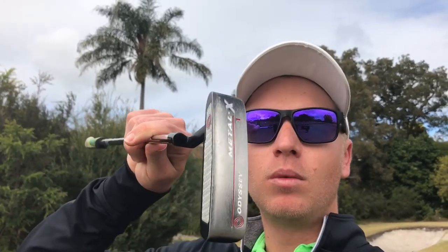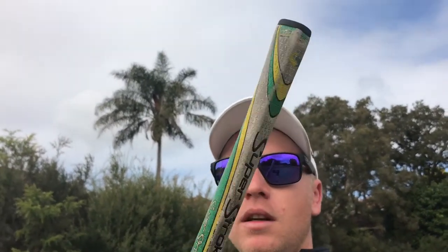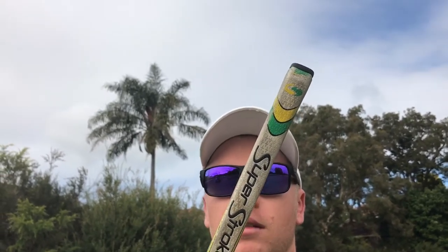Moving to the putter — I've had this one for over three or four years now. It's the Odyssey Metal X, one-style. This has been great; I've won many pro-ams and tournaments with it. I've got the Super Stroke Pistol GT 1.0 grip on it. I really enjoy the lie, the loft, and it just feels comfortable with my stance. And there you have it, guys — that's what's in my bag. I look forward to showing you more when my new clubs arrive in a couple of weeks.